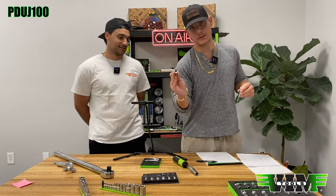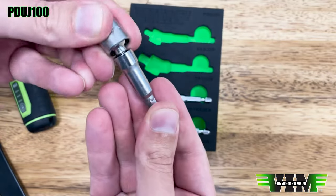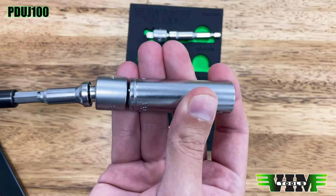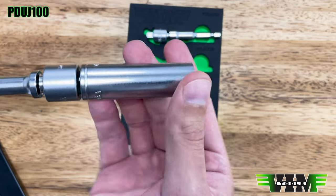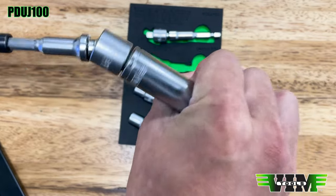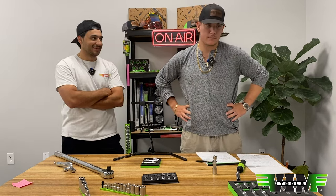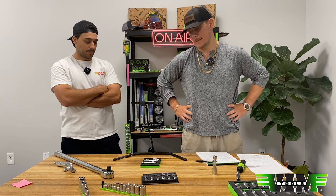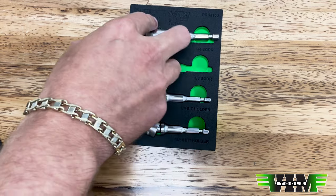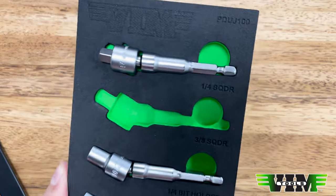Like the spark plug socket, this also has six contact points to evenly distribute load. There are three visible here and the fourth one has a socket on it. This demonstrates how smooth these six contact points make it when you use it at any angle — very smooth. The four-piece set includes two bit holders and two square drive adapters: a quarter-inch and three-eighths square drive, and a quarter-inch bit holder.